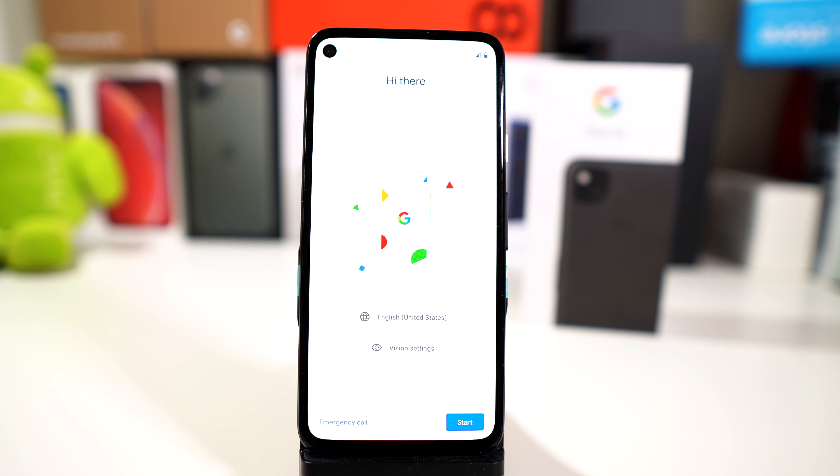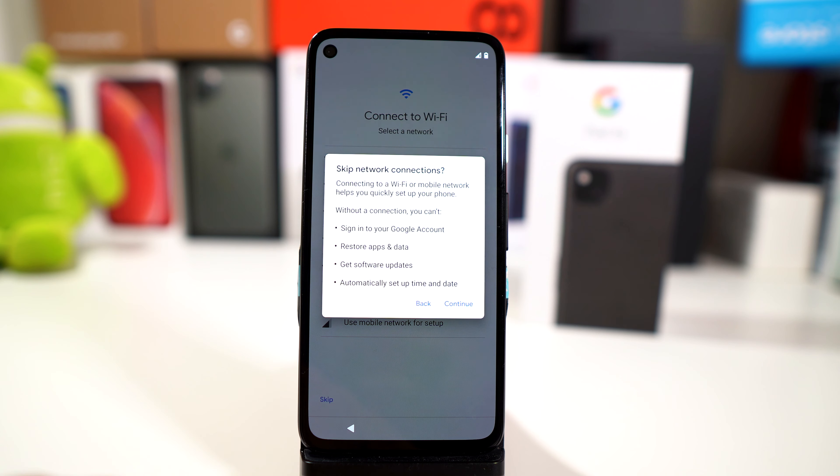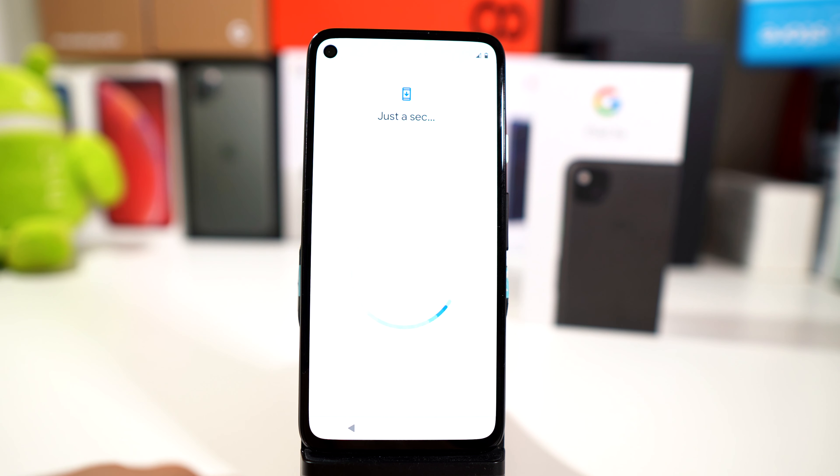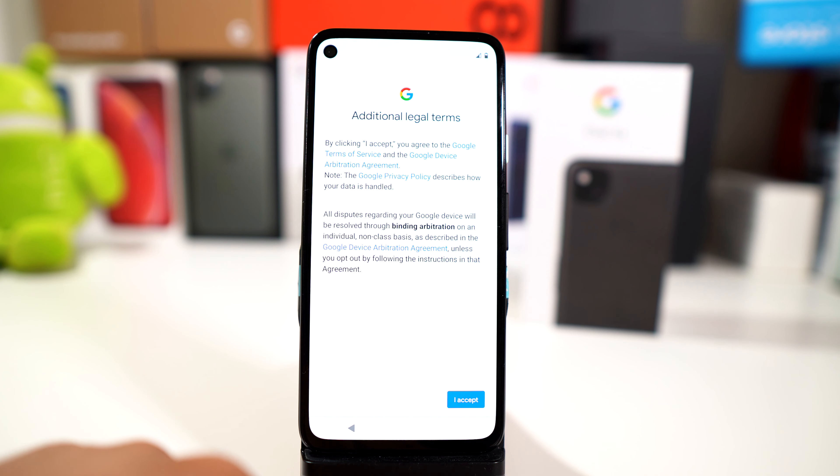So let's start the unboxing here. The Wi-Fi is not working because we've just had an outage, so my files are not working at the moment. Let's just skip everything and see exactly what you get.